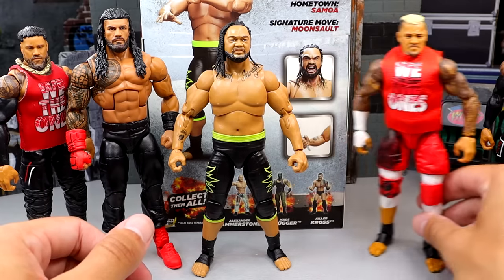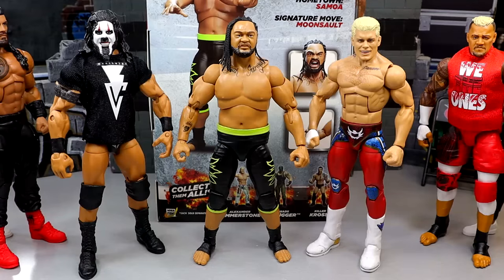I also wanted to do a couple more comparisons. We have my custom Tama Tonga and a Cody Rhodes Top Talents Elite. Now that I look at it like this, I think this could suffice — it scales pretty well. Cody Rhodes is supposed to be 6'2", so maybe it does scale well. There's just something off about it when you see it in person — it doesn't look completely to scale. It may just be because his legs are too skinny. I think that's probably what it is more than his height. But that about does it for your Jacob Fatu figure comparisons.